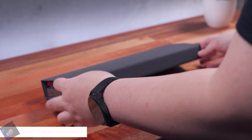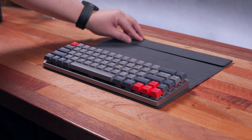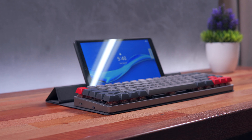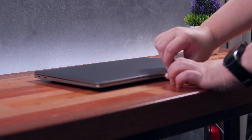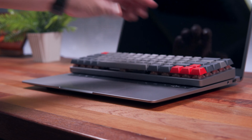Hi Brolies, Marvin here from TechBureau.com where we do unboxings, reviews, and sexy bureaus. Today we're taking a look at something unique in the mechanical keyboard market space — the EpoMaker NT68 Wireless Mechanical Keyboard, a keyboard that is primarily built with portability in mind and is targeting laptop and tablet users.